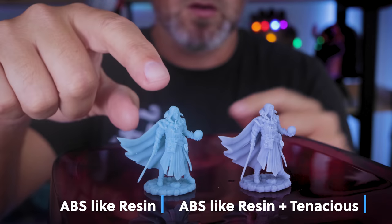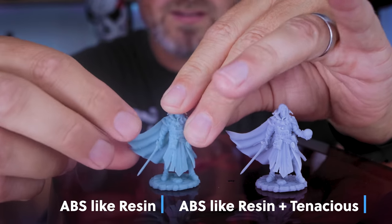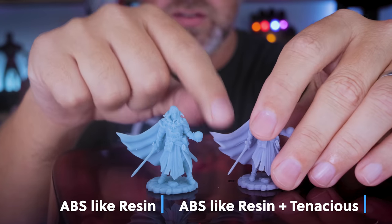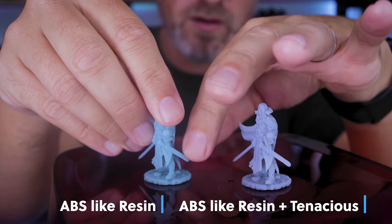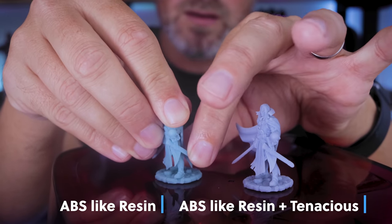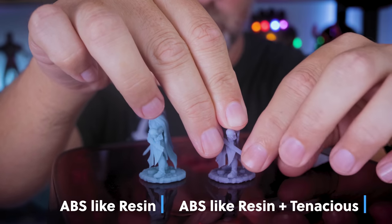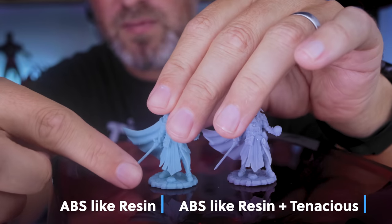Here is the standard ABS-like resin print, and here's the one mixed with the Tenacious. The cape on the standard one is really stiff — can't move it. The one with the Tenacious has a little bit of flex to it. Adding 10% Tenacious means it's going to have a little more give than your typical resin. On the saber holder, I can bend it slightly on the standard one — and it snapped right off. With the gray Tenacious mix, it is much more flexible and malleable, and it took a lot more effort to break.